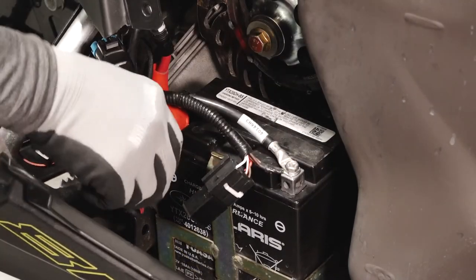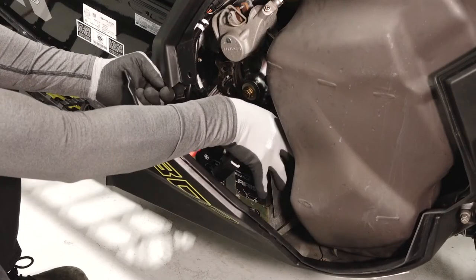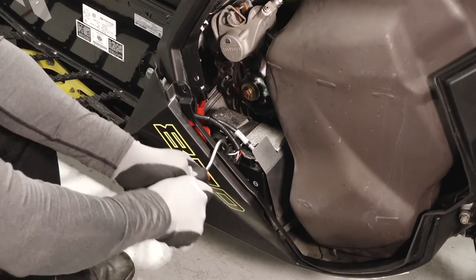Before reassembly, verify the cables are secure and properly routed. Next, reinstall the battery cover. Then reinstall the cover strap.